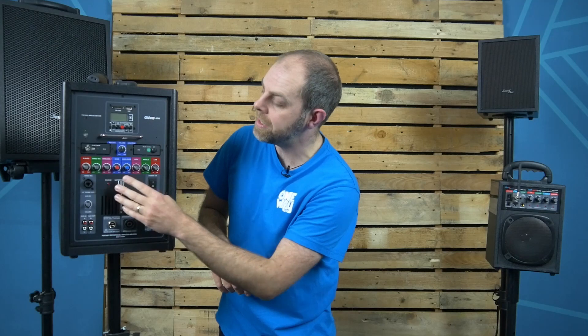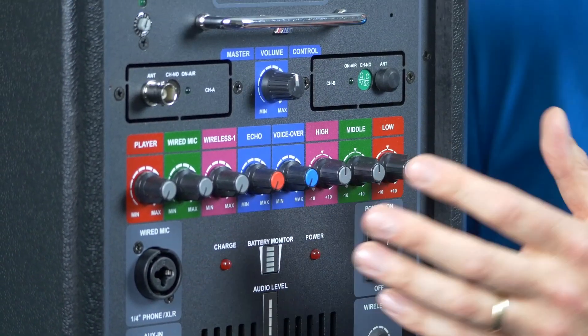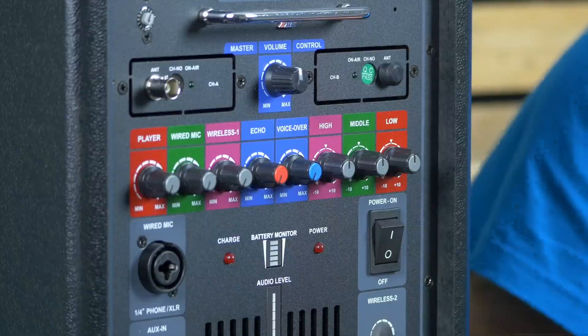The voiceover feature is really handy, especially for puppet teams organising choreography. When you speak into the microphone, the volume of what's playing is automatically lowered so you can hear the mic input louder, and you can vary that using the dial. You've also got your normal bass and treble adjustments for the overall sound, along with the master volume at the top.